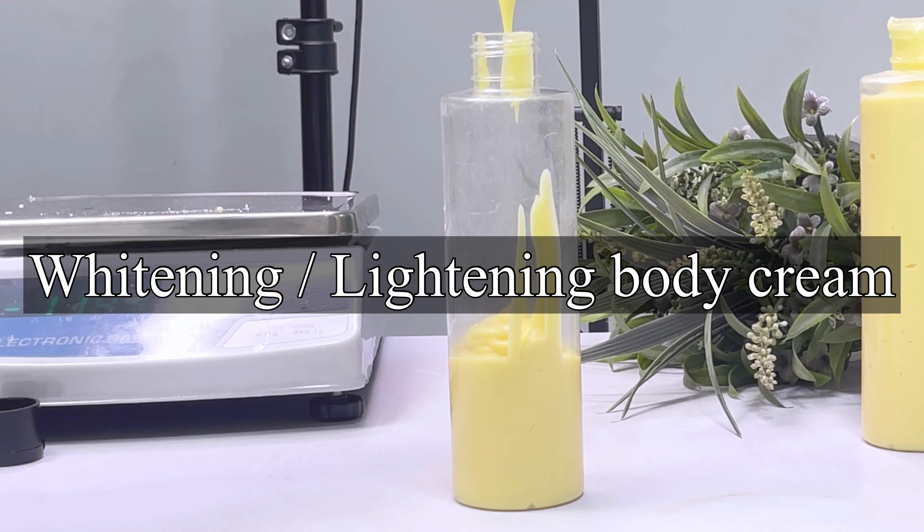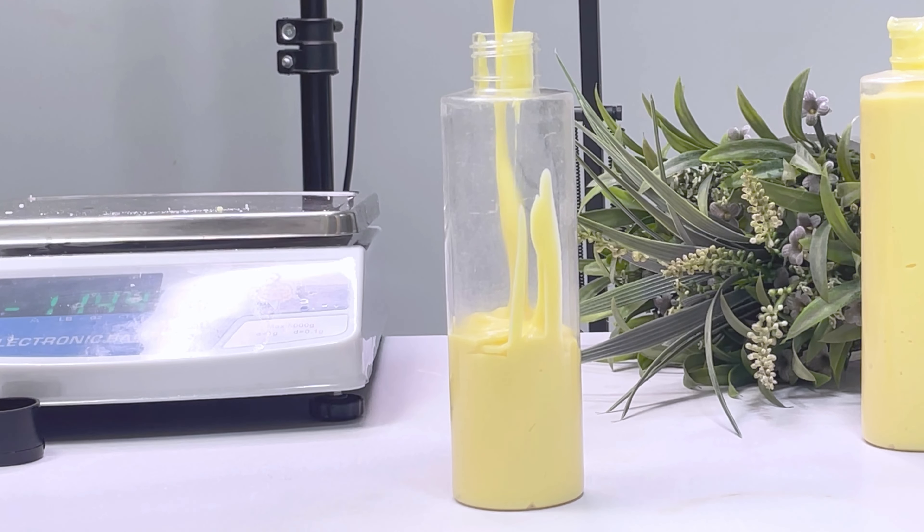I got a ton of requests from you guys asking me to make a skincare product using my concentrates. This is a whitening or lightening body lotion or body cream. This cream is hydrating, it is whitening, it also has anti-aging properties in it, and it contains one of the best antioxidants out there in the market. I'm going to show you how I made this product from scratch using our Skin Perfecter Concentrate, Raw Whitening Oil, and our Porcelain Water.